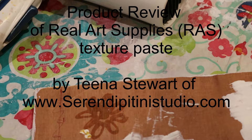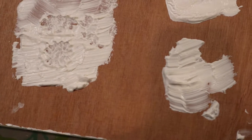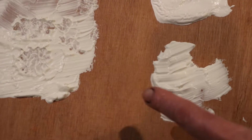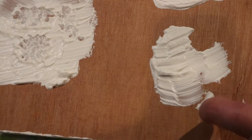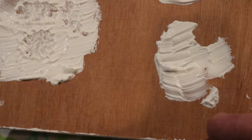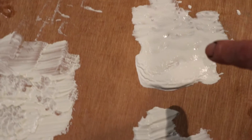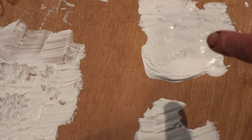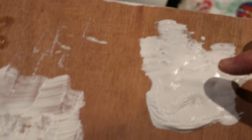I ran my blow dryer a little bit on this. I wanted to see if I could dry it a little faster so I could experiment. Here is a section I haven't imprinted yet, and I thought maybe if I wait and let it dry a little bit more, it might actually give it an even more raised look. Above here, this is some texture paste I made myself from a recipe, but I haven't had a whole lot of luck with the homemade texture paste.